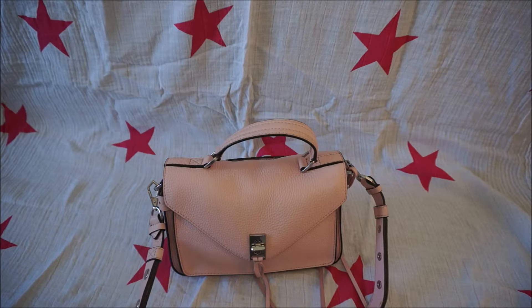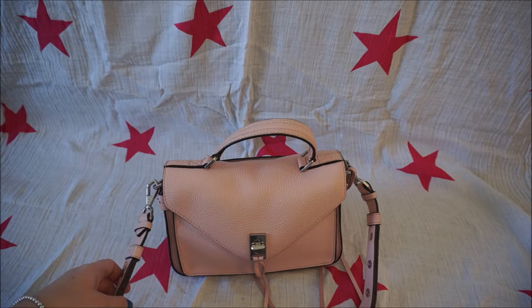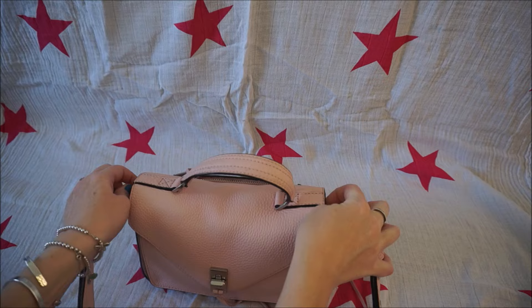Hi all, I wanted to do a short little video just showing you three ways that you can wear the Rebecca Minkoff Direct Messenger bag. I have this in the peony pink in the size small. The thing I like about this bag is that you can wear it a couple of different ways because you can completely remove this shoulder strap here.